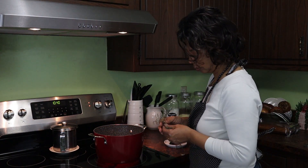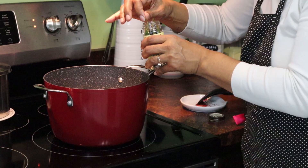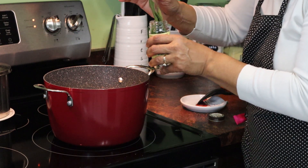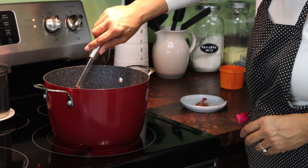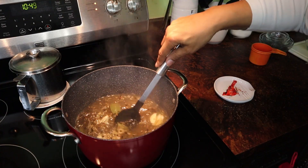Here's where I'm adding my bunch of fresh thyme. I had some fresh thyme growing in a pot on my porch, so I dropped that in. Then six bay leaves. I just give that a little stir and let it come to a simmer.